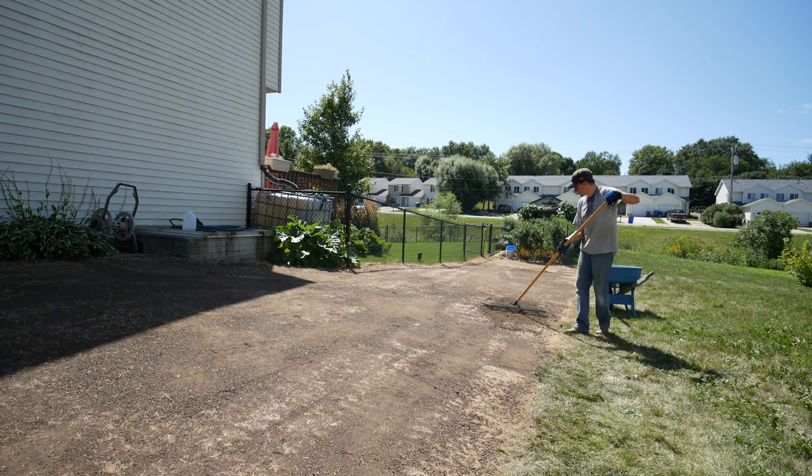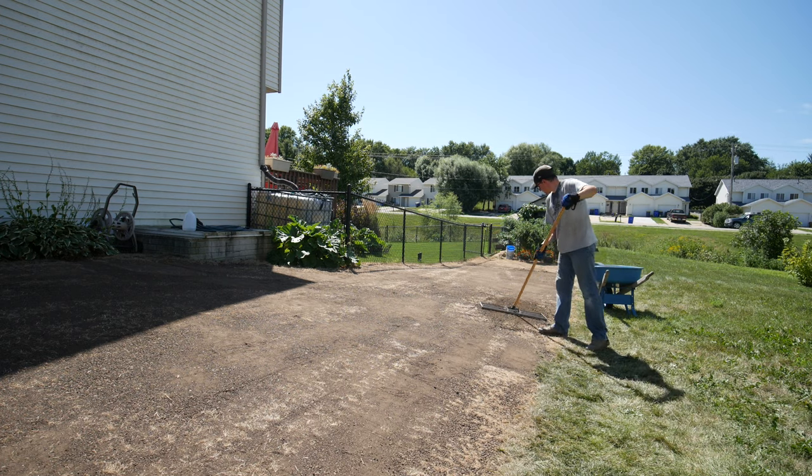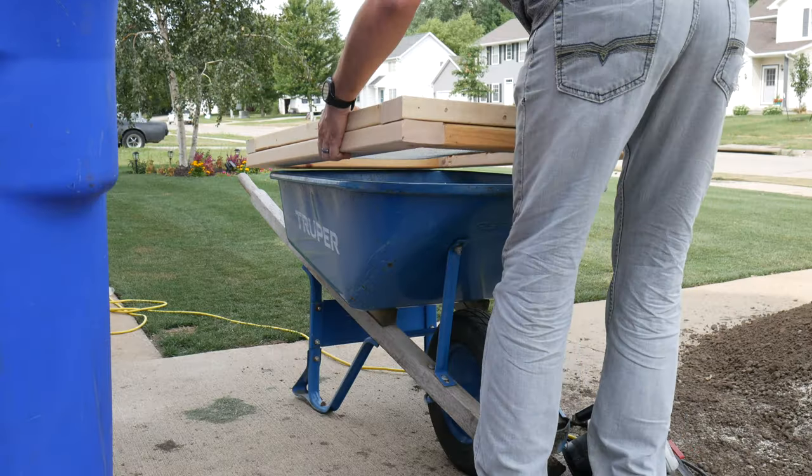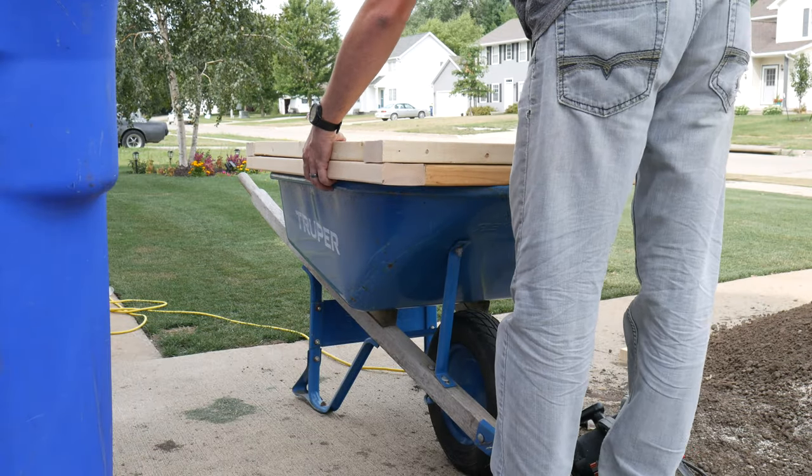So if you're going to be top dressing your yard or leveling your yard, you really don't want to put down a bunch of those chunks because it's just going to add to the bumpiness and it's hard to spread out. So I decided to try out building a soil sifter to put over my wheelbarrow, just to be able to sift things right here on the spot and only get the really fine material to put onto my lawn. And this is how I did it.